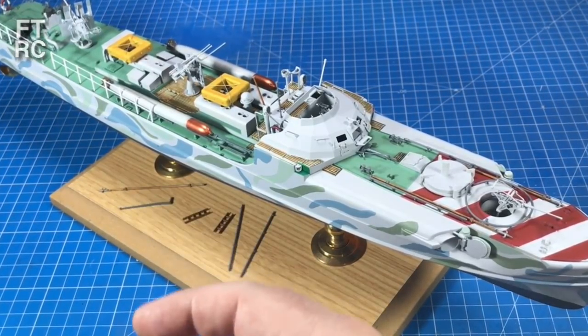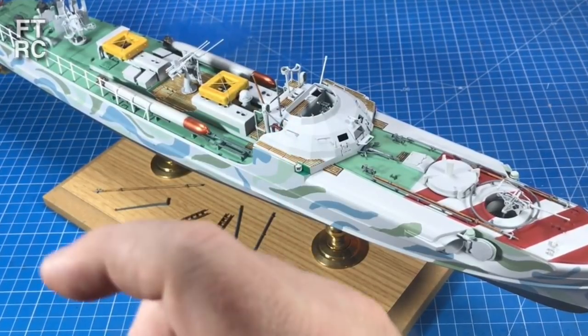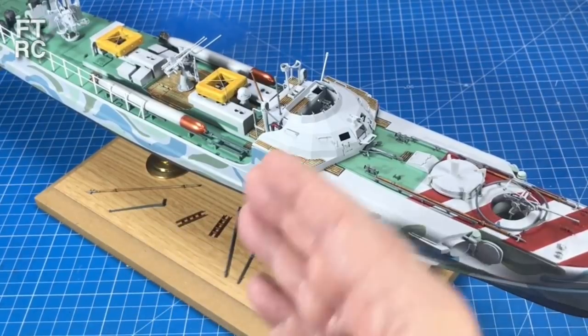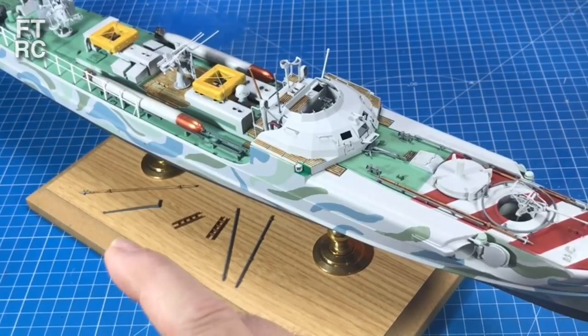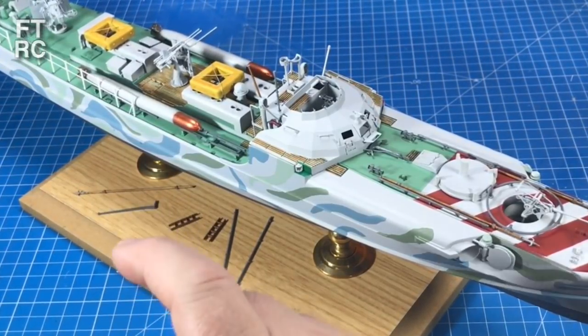I've already reviewed the S100 from Revell — the review for that, link up here. I've also reviewed, just recently, the Four Hobbies S38, which is an earlier version of this Schnellboat. It's about the same size, but another one that I have in my stash, we've never looked at until now. So let's have a peek.